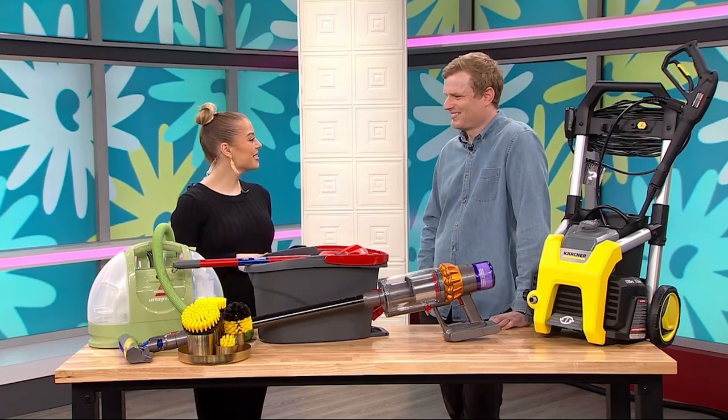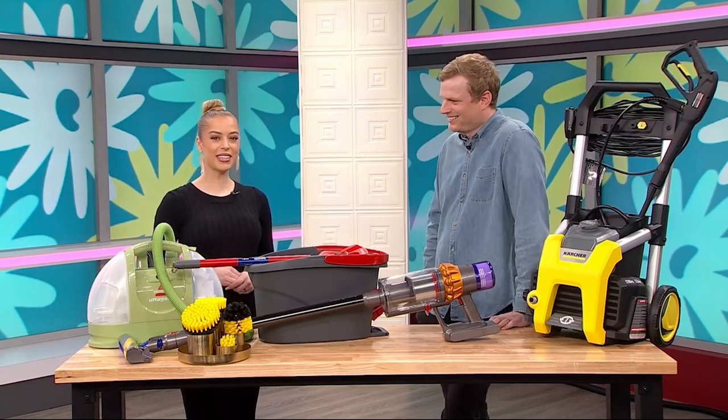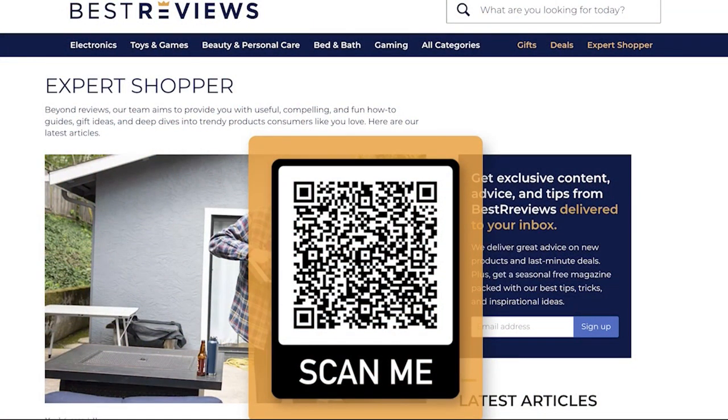Well, thank you so much, Jacob, for joining us today. We appreciate it. Thanks so much for having me. To learn more about these products and others, just head to bestreviews.com or scan that QR code on your screen.